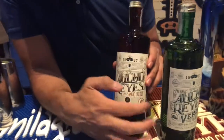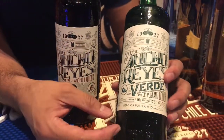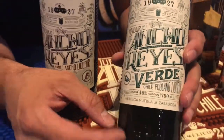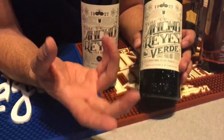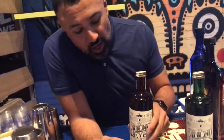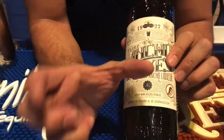We have the Ancho version as well as the Poblano. The difference is this is the fresh, green, bright — very sharp green and herbaceous notes from the green version of the Poblano. Once the Poblano pepper is left out in the sun to dehydrate and age over time, it becomes an Ancho pepper.